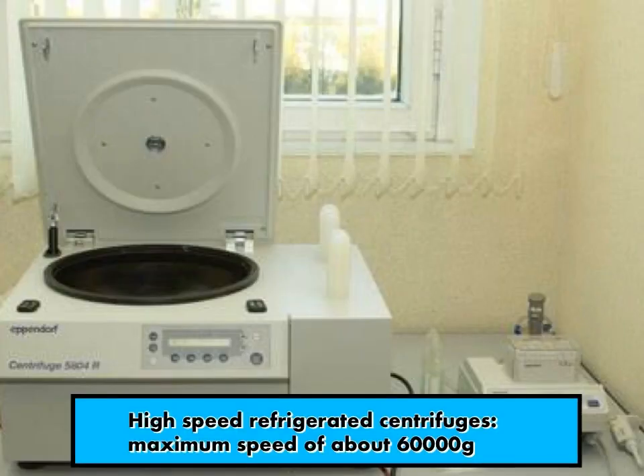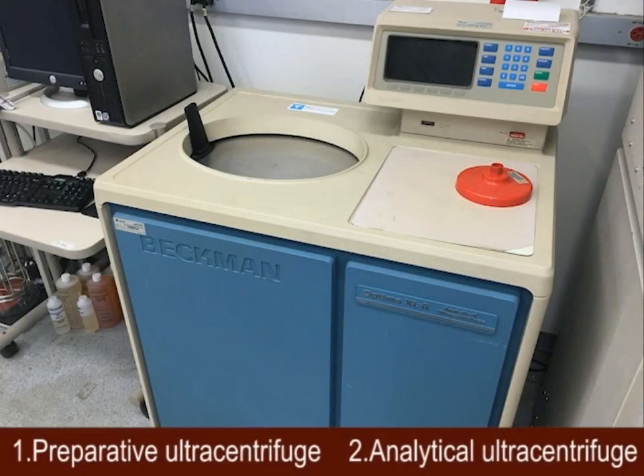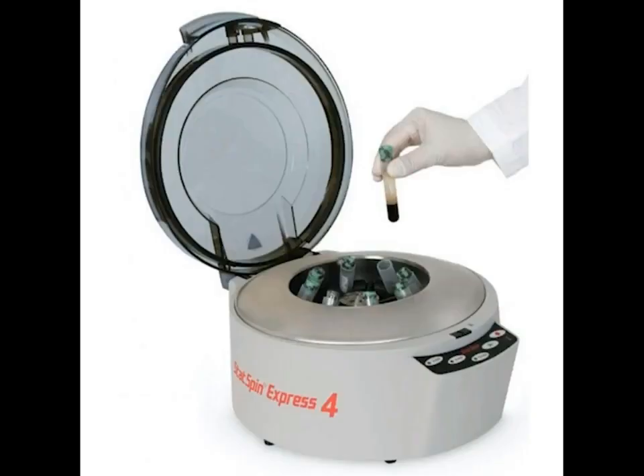High speed refrigerator centrifuges can generate a speed of about 60,000 RCF and are used to collect microorganisms, cellular debris, and large cellular organelles. Ultracentrifuges can produce a relative centrifugal force of about 600,000 RCF; their chamber is refrigerated, sealed, and evacuated. They are employed for separation of macromolecules, separation of various lipoprotein fractions from plasma, and deproteinization of physiological fluids for amino acid analysis.